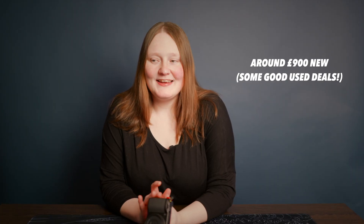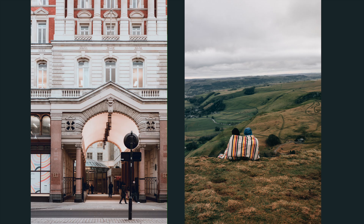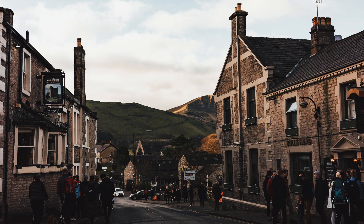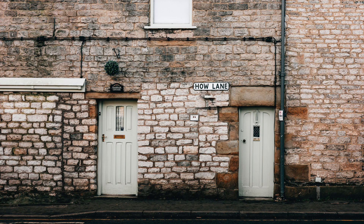The price. This is a pricey little camera. You have to really, really love the idea of having a 40mm lens with you at all times and having a pocketable camera for it to be worth the price, in my opinion. It does one thing very, very well, but it's very pricey. I have done other videos about cheaper alternatives, which I can link in the description below. The price is a little bit of a sticking point.